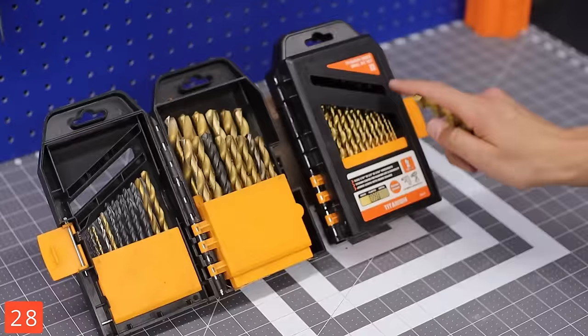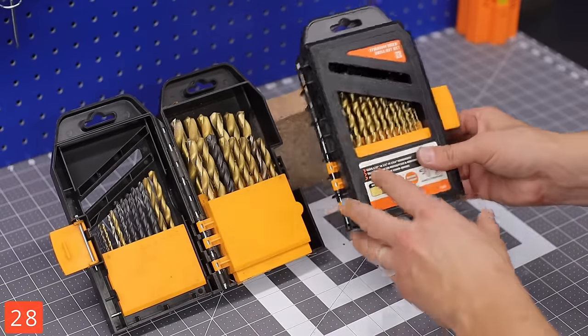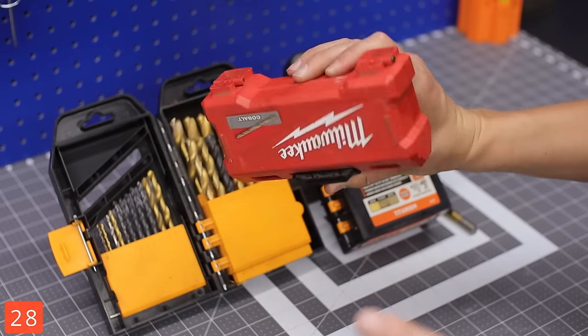The 29-piece drill bit set — I think I'm on my third or fourth one. This set really is awesome except for metal. If you are doing metal, then pick up the Milwaukee. You'll know — you'll thank me later.